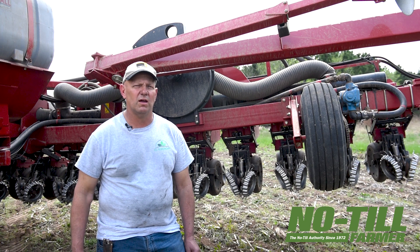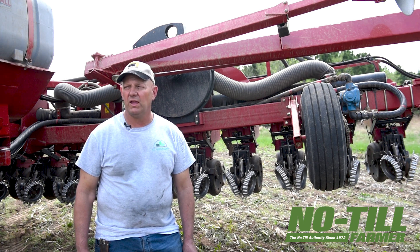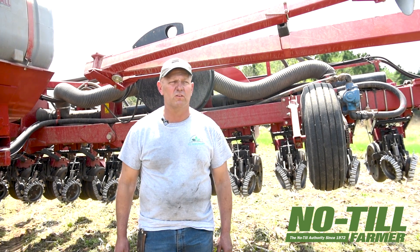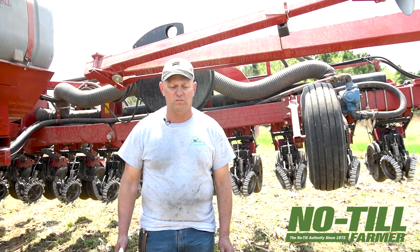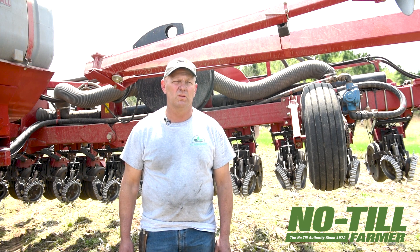That was why we chose 20-inch rows — because we can control the wheel traffic. Even though we don't have small tires on the tractor, they're 18-inch tires and the tread is probably 16 inches. The tires are set up on the tractor such that the row is actually in between the tires, so even though it looks like we're driving on the row, we're not. We're always conscious when planting that we are not impacting the plant zone.